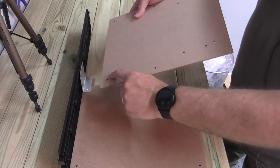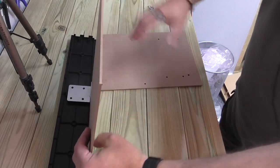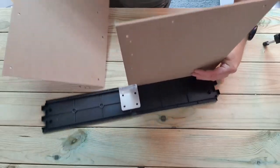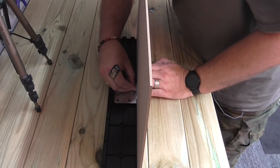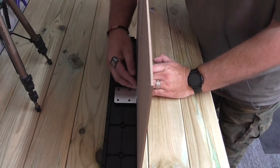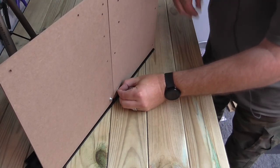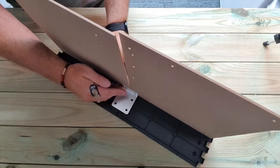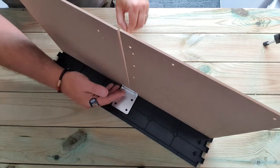The second one, again with the number here, is going to go underneath this section, so putting it up this way and in exactly the same way, that's going to go in like that. Screw through this side, then a washer — sorry — and then a nut. There we go, that's those two panels in place.